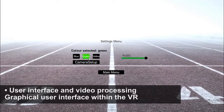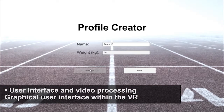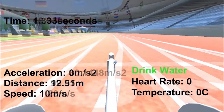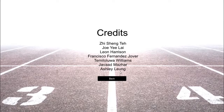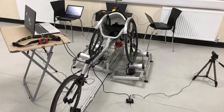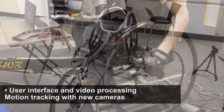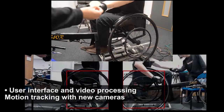The next main aspect of the system is the user interface and video processing, which delivers a seamless interaction with the user and the system. For video processing, motion tracking is implemented with the use of new cameras that can track the athlete's strike rate and strike angle.